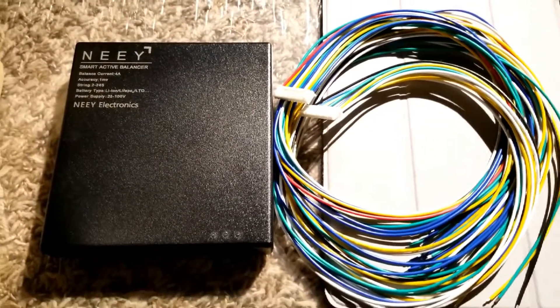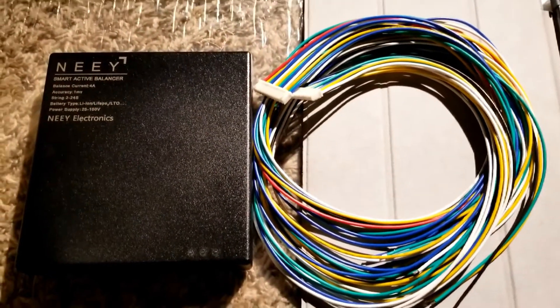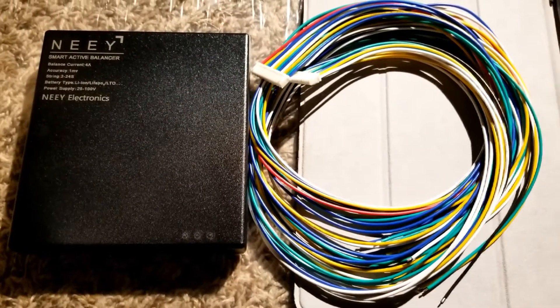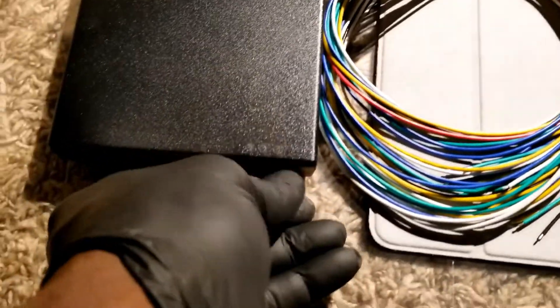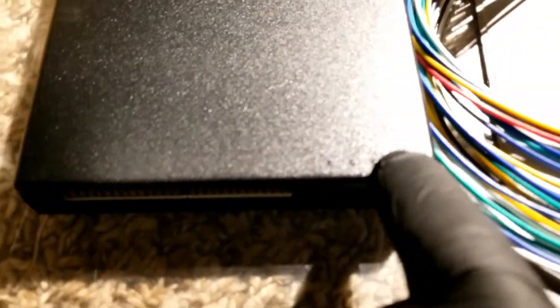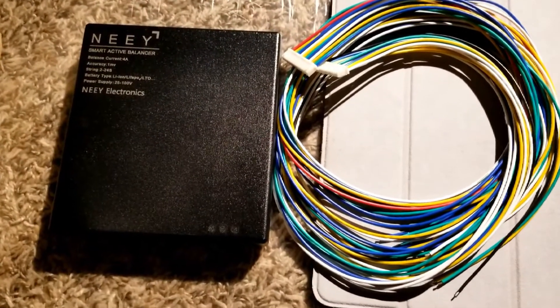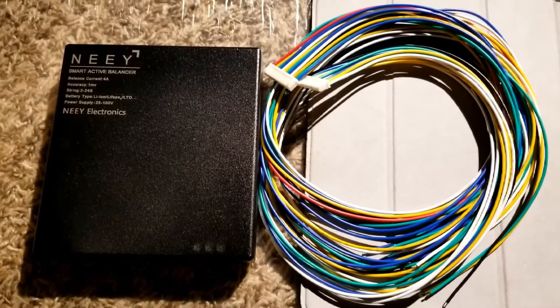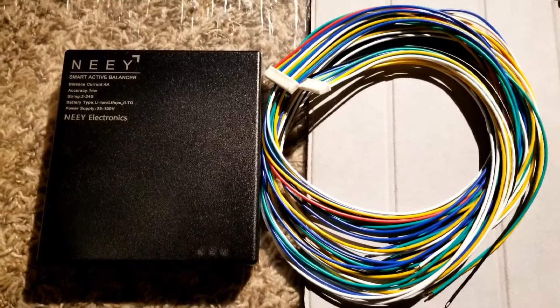This is the NEEY active balancer — like and subscribe JW Solar USA. Stay tuned for more videos coming your way. We're gonna play with it a little bit and let you know how everything works. If you have any ideas you can throw them on the table and we can discuss it. It has three LED lights and a beep when connected that gives you status indications. Thanks for watching — love you guys, till next time, like and subscribe, bye for now.